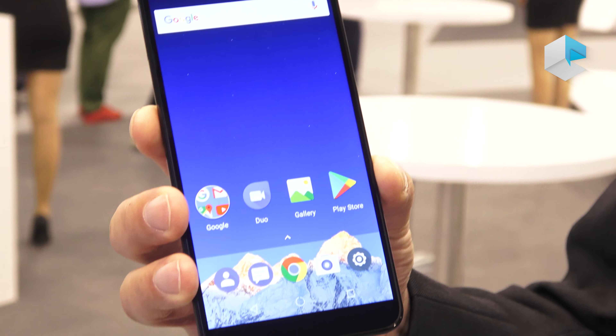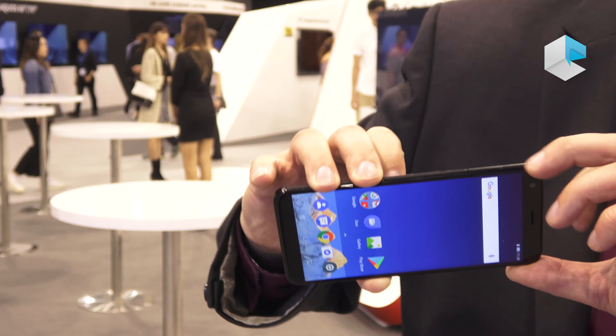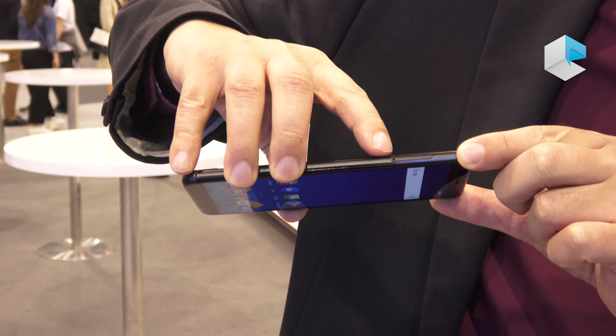In this device we have an MTK chipset, which is an octa-core running at 1.5GHz and 1.2GHz. The memory of this entry device includes 3GB RAM and 32GB ROM internally. However, even on this device you can add a microSD card by using the SIM card slot, or you can add a second SIM card depending on your usage needs.